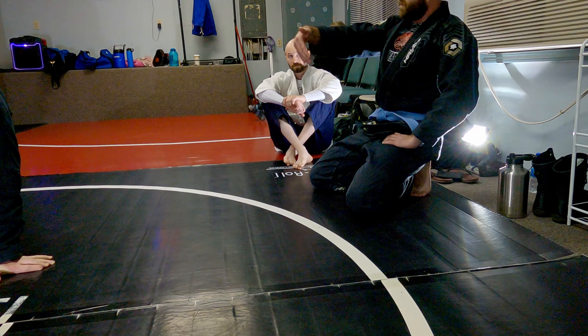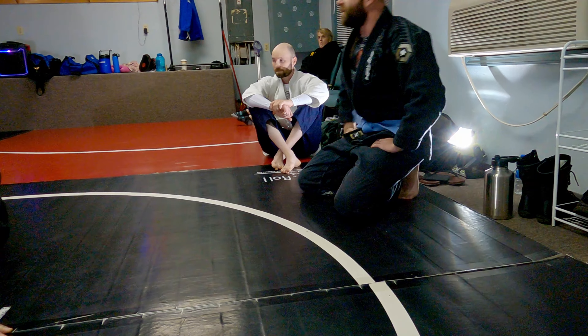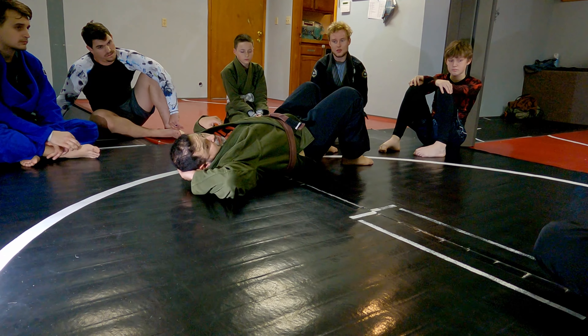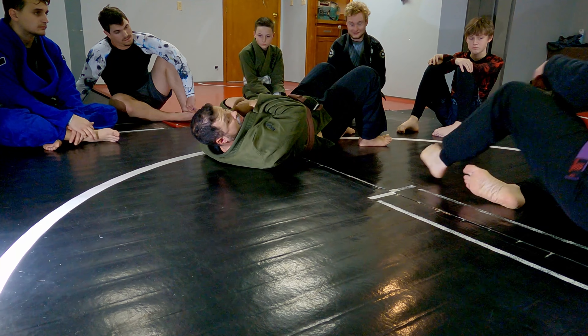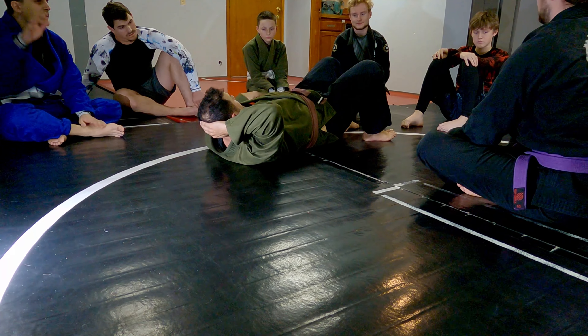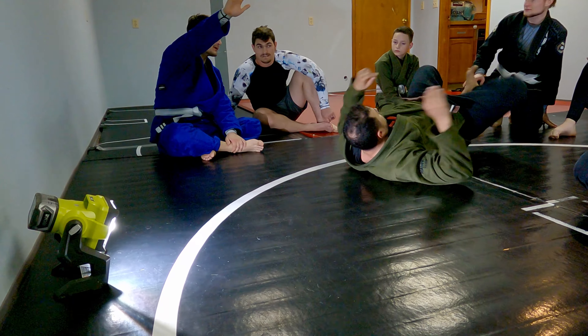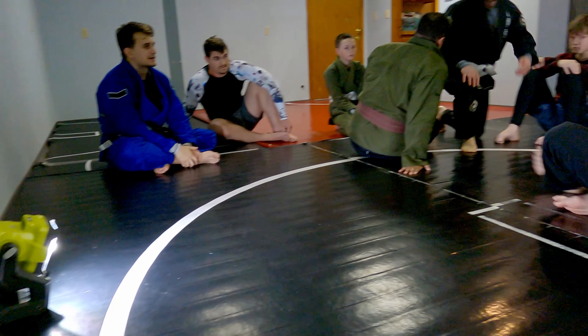Right when he jumps over, you flip it because he's already kind of created enough balance. What you might be missing is how much pressure you're putting on my shoulder — that's the part that's probably making me want to go because I feel like my shoulder's really threatened. If you stick your arm out, it's his body weight and your body weight just on your arm. It does not feel very good.